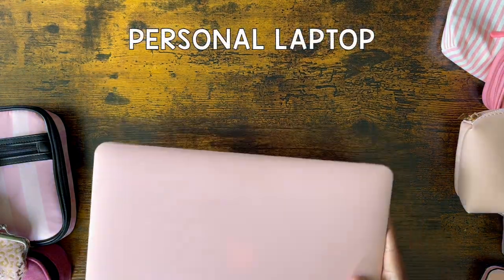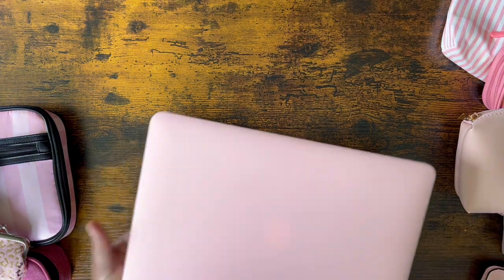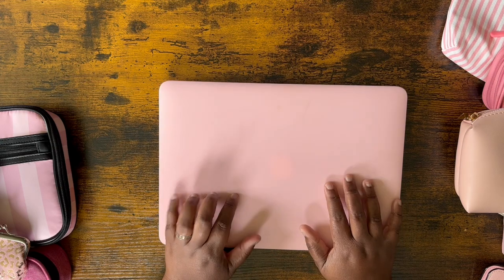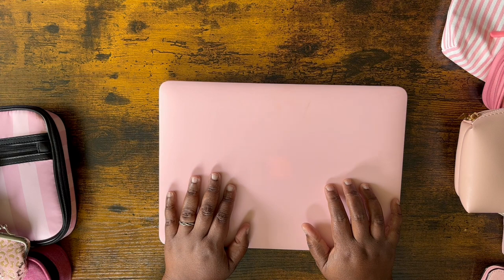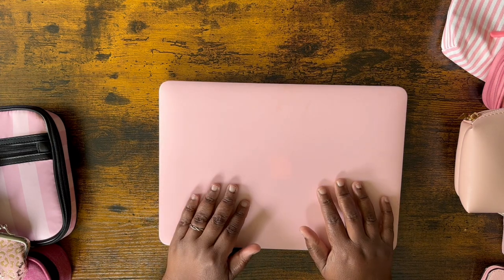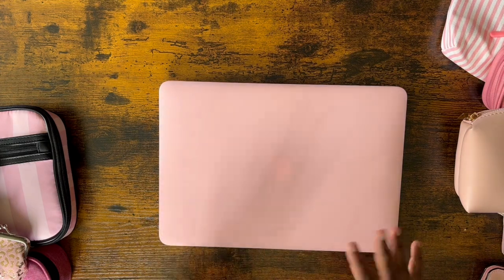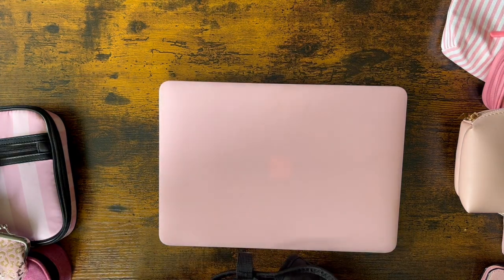First, I keep a personal computer — this is a MacBook Air that I got used. It's great to have a lightweight personal computer because the district laptop I'm assigned is just too heavy to carry all the time. I do a lot of things online, so having my own lightweight computer that I can throw in my bag just makes life so much easier. I'm packing it in now — it slides in beautifully.